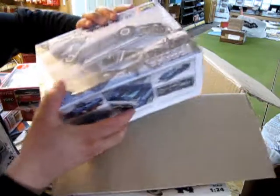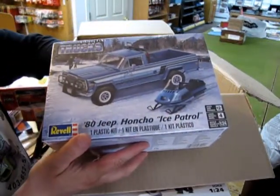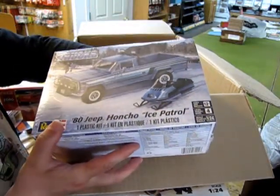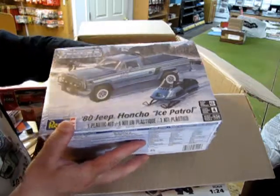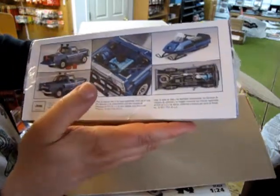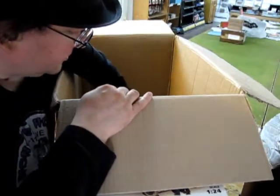That's just the rest of the hobby knives down there. Oh, this one's cool — the 1980 G.I. Joe Polar Ice Patrol. It comes with a jeep and a little snowmobile. This is really cool — look at that 1980s design. You also get the little gas cans as well.